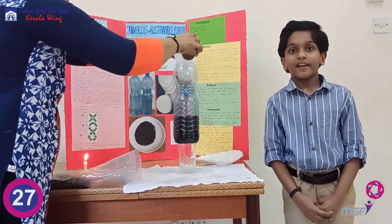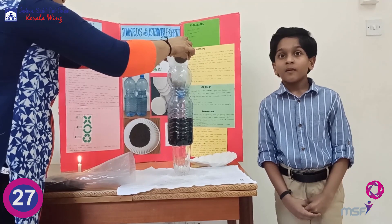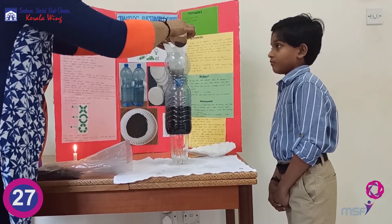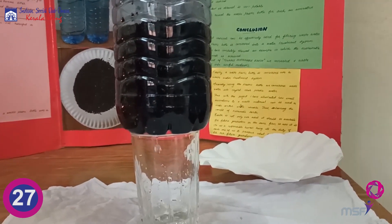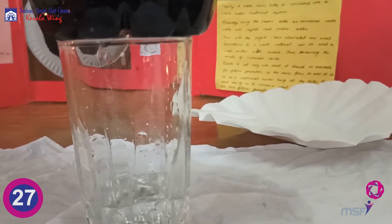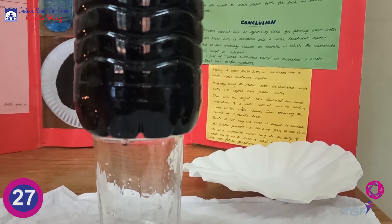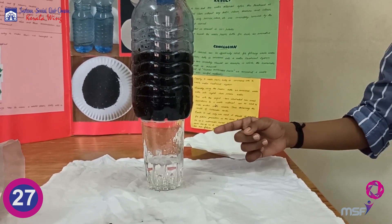You have to pour the dirty water little by little, slowly. Big waste like mud and leaves can be filtered by the paper, and the water becomes pure. Look at the crystal clear drinking water!